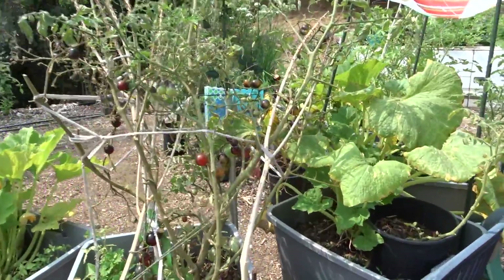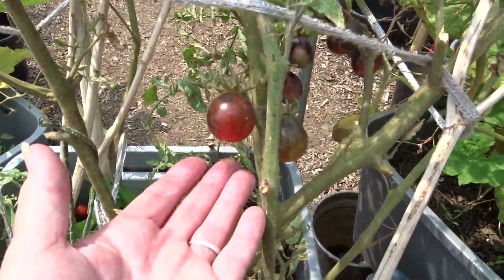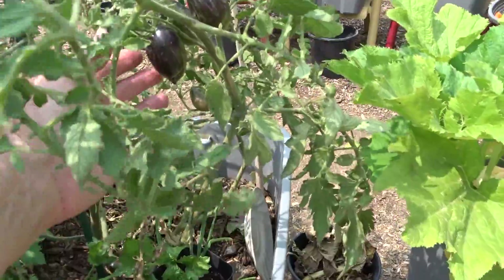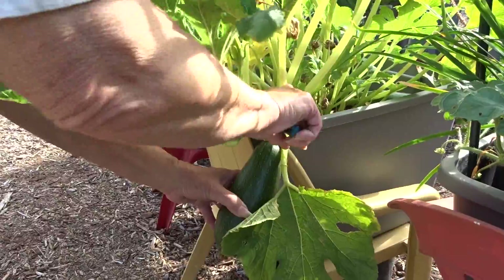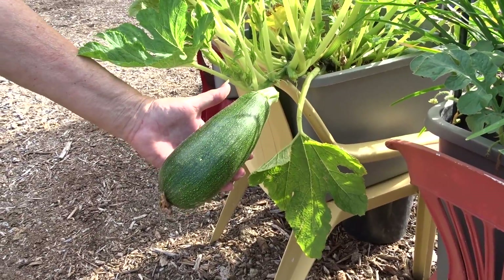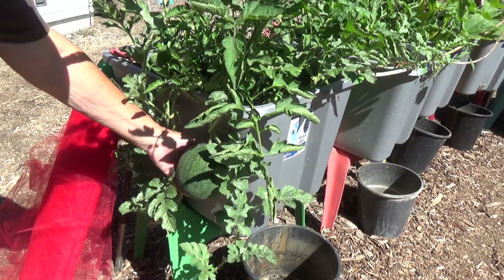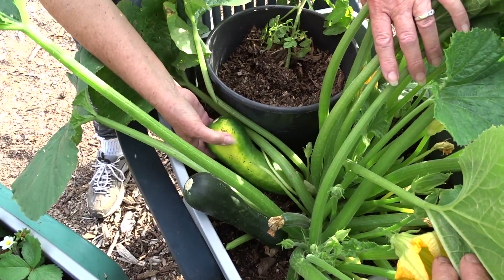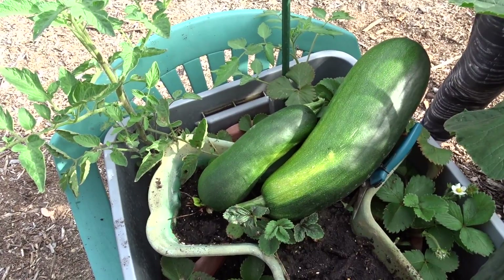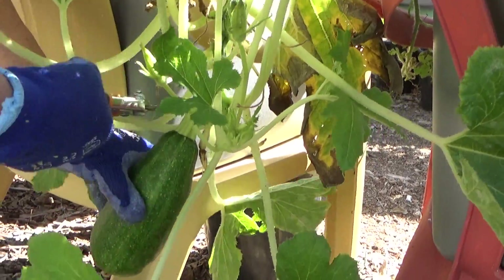The reason I love totes is because they're cheap. You can start one at a time. You don't have to plant all your plants at one time, and your plants have no competition as growing in a large raised bed, where you're dealing with all your plants in one area. But let's talk about filling totes.